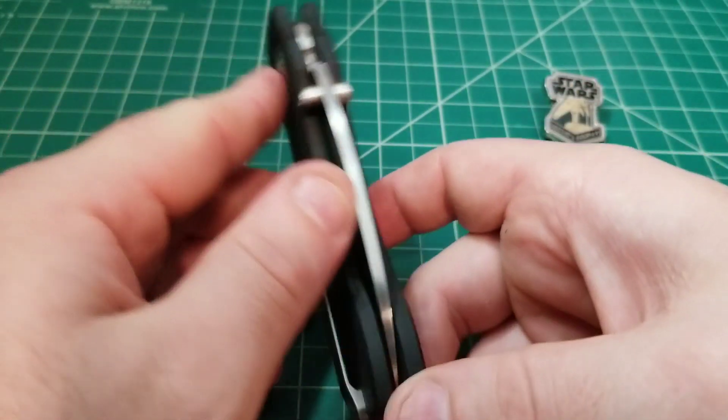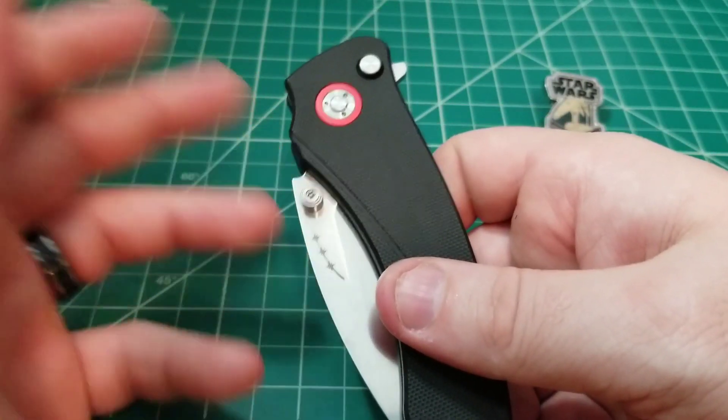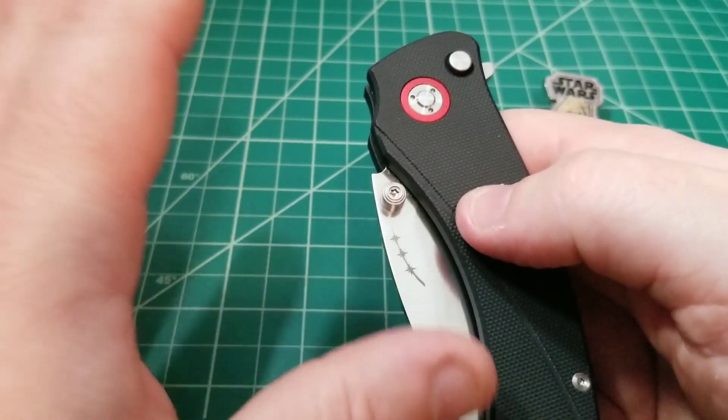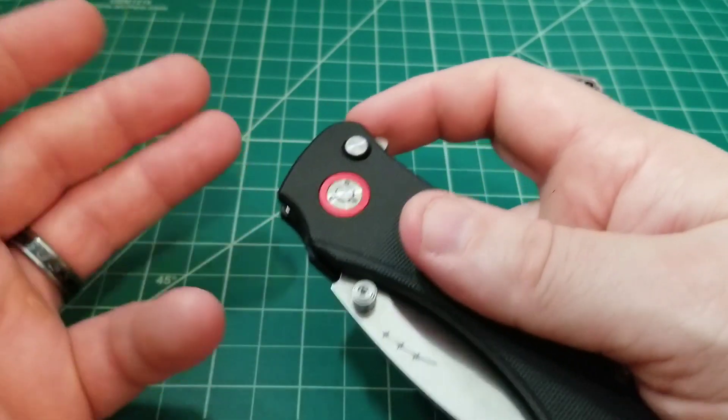Now let's talk about what I would consider the most important part: the action. The action is okay — maybe not the most important thing like how it cuts, but when we're talking about manual button locks, that fidget factor is like the most fun aspect of it.